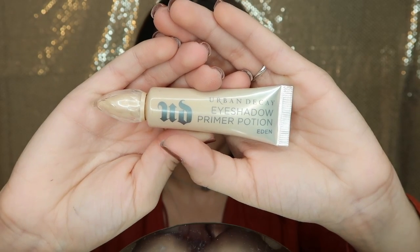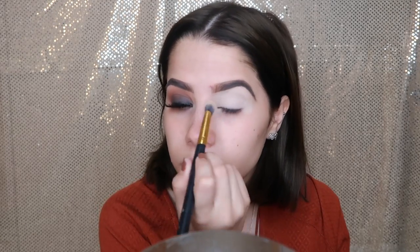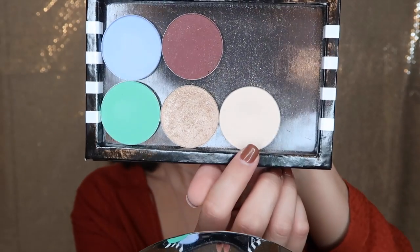I moisturized my face off camera and also did my brows — if you want to check out a brow tutorial, the link is in the description. Let's jump right into the eyes. I'm using the Urban Decay Primer Potion to prime my eyes — it is my holy grail. I'm using a brush from BH Cosmetics to blend everything out.